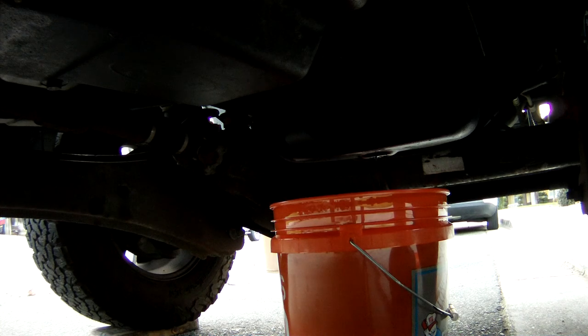How long you let it drain is really all up to you. I know that at professional shops they just get the majority of it out and ram the plug back in. I like to let it run to a dribble — just get all that bilge out of there. I also went up on the top end of the motor and took off the fill cap for the oil, which should help it drain a little quicker.